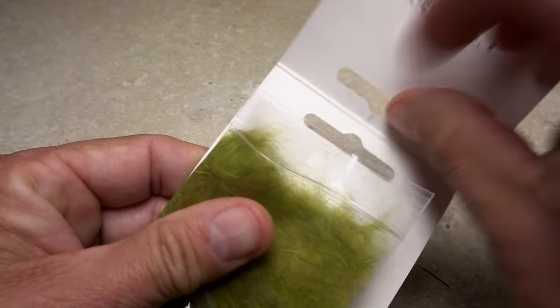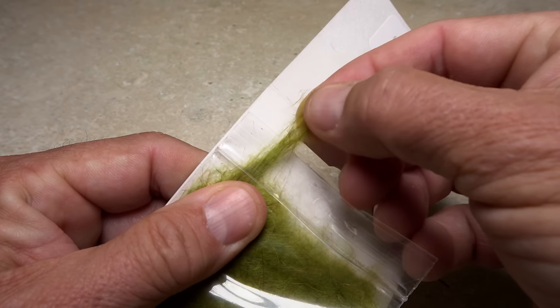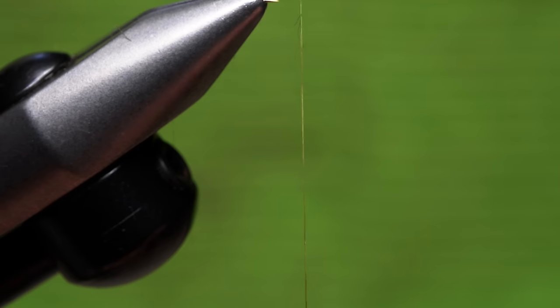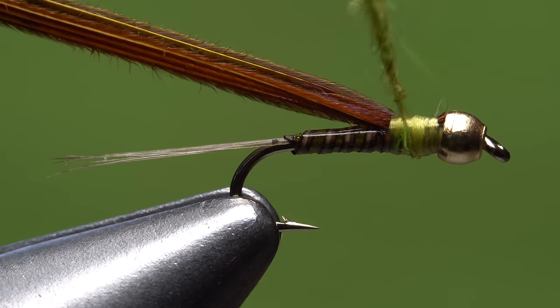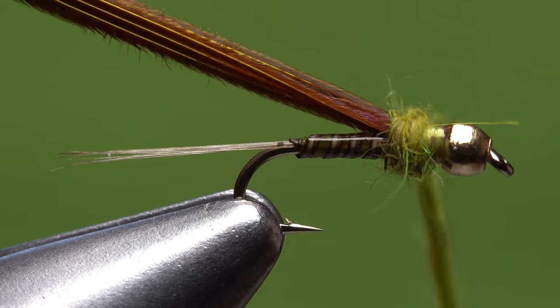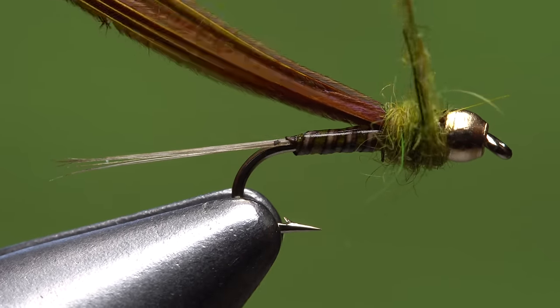Olive-colored rabbit fur dubbing is used to create the thorax of the fly — a small pinch is all you need. Use the fur to build up a short, thin dubbing noodle on your tying thread, maybe an inch and a quarter in length. Then start taking wraps with the noodle to create a slightly enlarged thorax on the fly, ending with bare thread at the back edge of the bead.